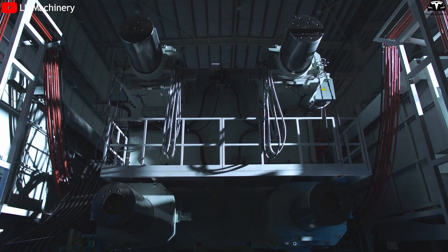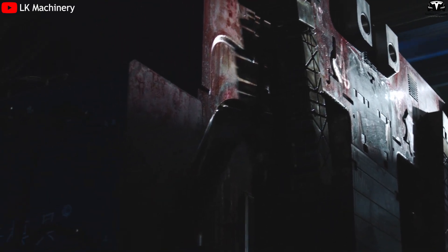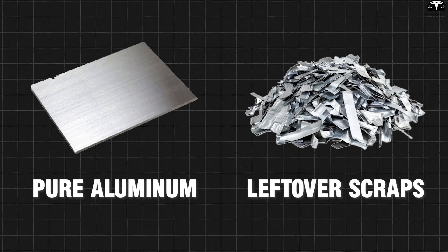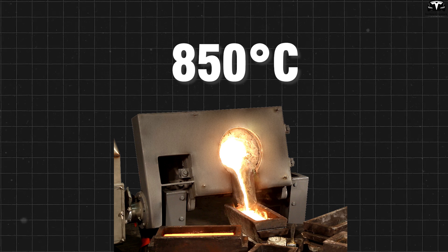In principle, the operation of the 50,000-ton Gigapress is not vastly different from its predecessors. The first step is material preparation: pure aluminum combined with leftover scraps from previous casting cycles is melted in a furnace, reaching up to 850 degrees Celsius.